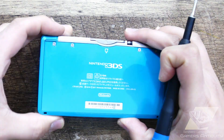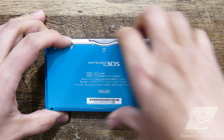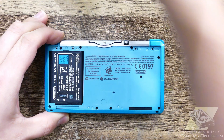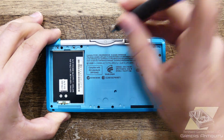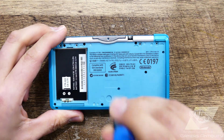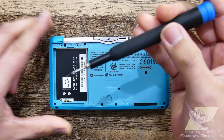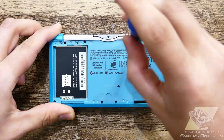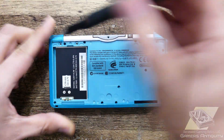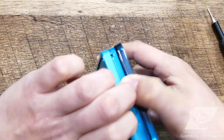Let's begin the teardown by taking out the battery. Separate the bottom plate, lift from front to back, and detach the ribbon cables for the shoulder buttons.